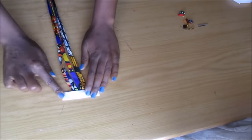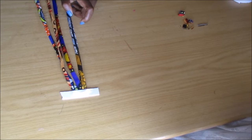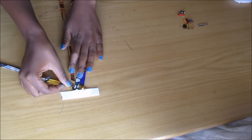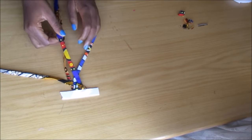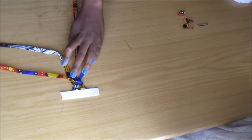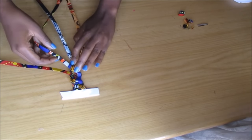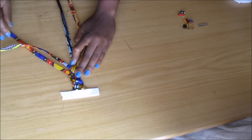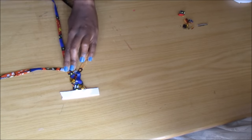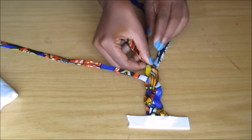Then I taped it onto the table to help me when I weave. The way I do this — I always take the one that is at the edge and weave it in between the other two, such that I go over, under, and over. It takes a little bit of getting used to, so it's over, under, and over again.